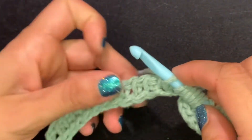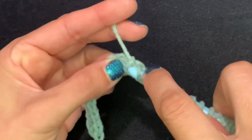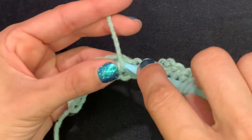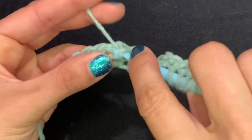Now we're going back to the first part of this row where you start with the purl stitch — purl stitch, then simple, purl stitch, then simple — continuing that alternating pattern for another 10 stitches.